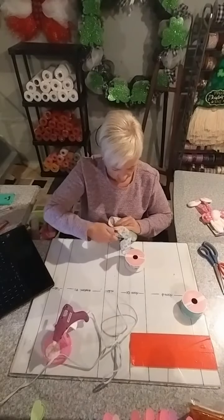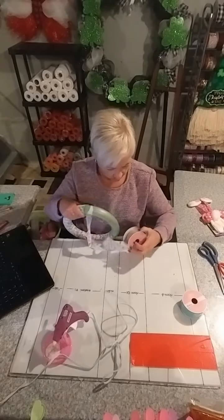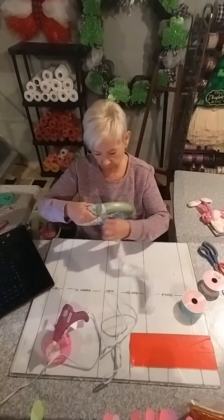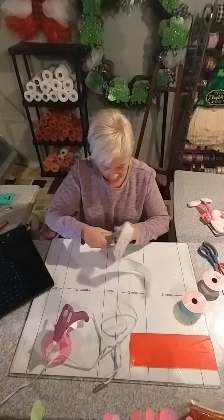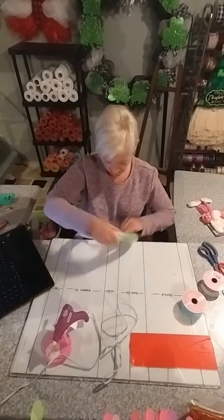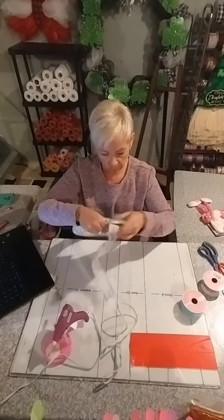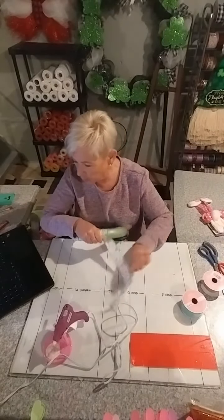Keep coming around, guys — that's all you have to do with this. I'm at the end of the roll now. Luckily I have another one. So that's five yards it took just to go around this wreath form. That's okay — we'll just keep going. I've got another roll here.